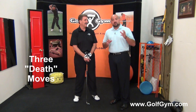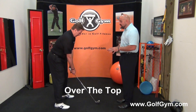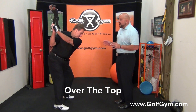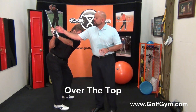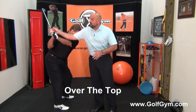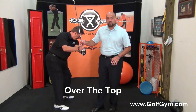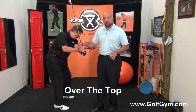The first death move is over the top. I'm going to have Ken set up down the line and take the club to the top of his golf swing. Over the top is when the club, from the top position, starts down and comes all over the swing line to start the transition into the downswing. This is very common in most players.